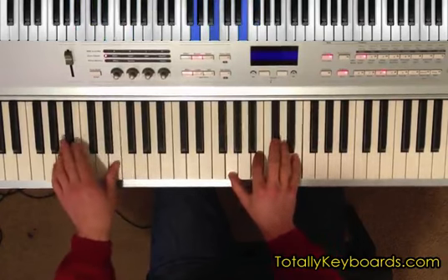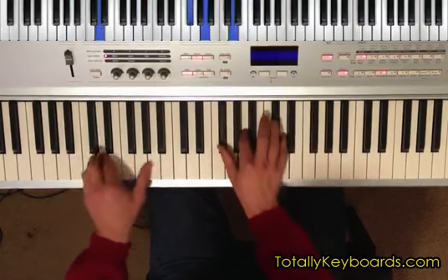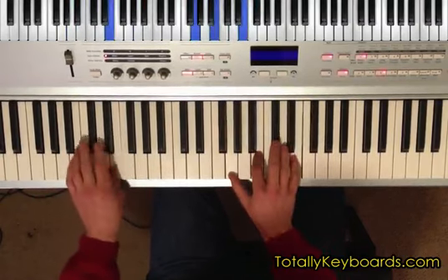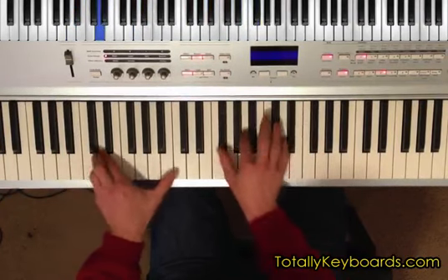Hey everybody, Jake Smolow here, and this is a preview of my newest lesson over at TotallyKeyboards.com. In this lesson, we're going to look at a simple harmonic trick using D major and E minor, the first two chords of the D major scale.